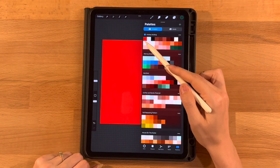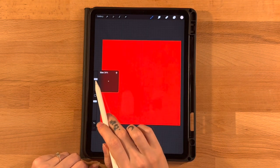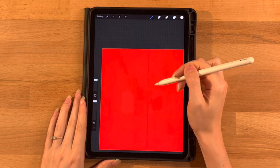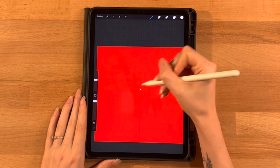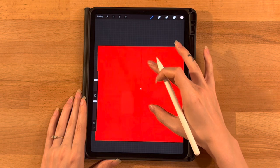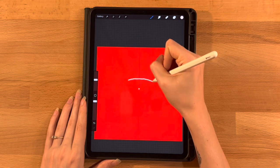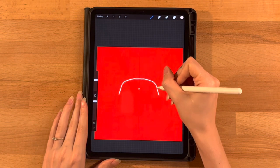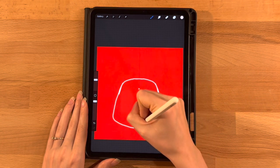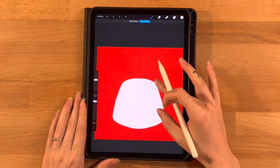Grab the first color on the second row of the color palette and the Monoline brush under the Calligraphy tab at about 30%. A good ways down the canvas, a little just above halfway, I'm going to start right on the center line, kind of go down and then around a corner, go down at a slight angle, and then round back in towards the middle. This is just the start of our face. Let's fill that in and smooth things out.